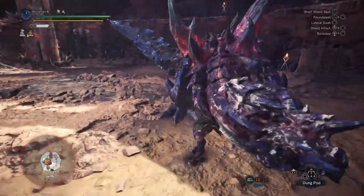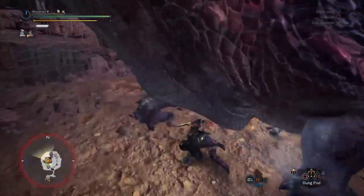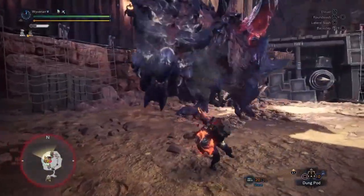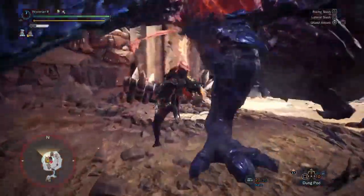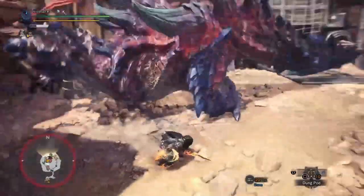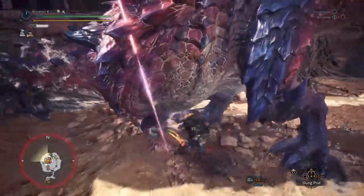If you're going to do this, I suggest using Rock Steady Mantle or having Earplugs, because the roar is going to mess you up, and nobody wants that.